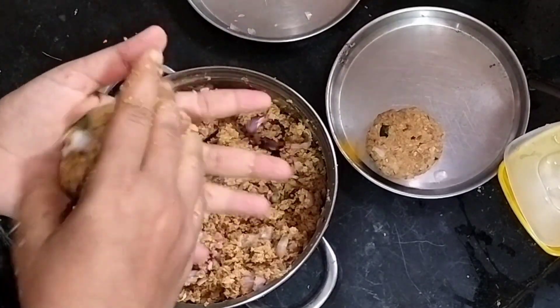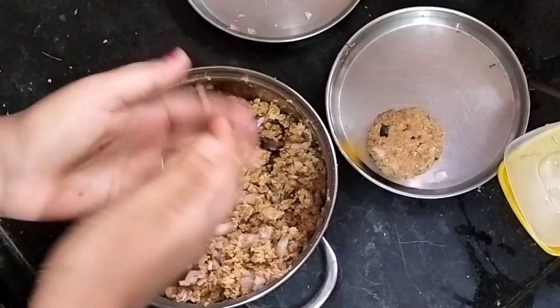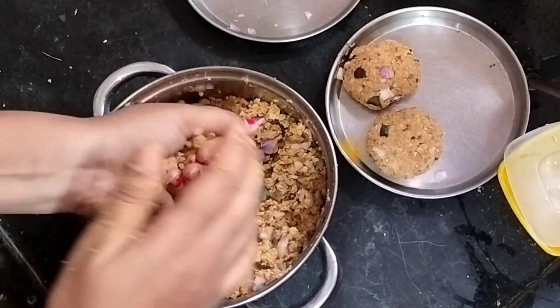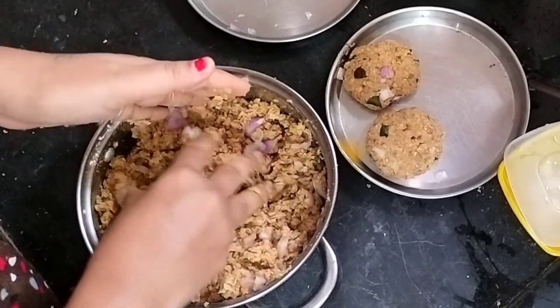The food is very good to eat. When the food is very good to eat, the food is ready.